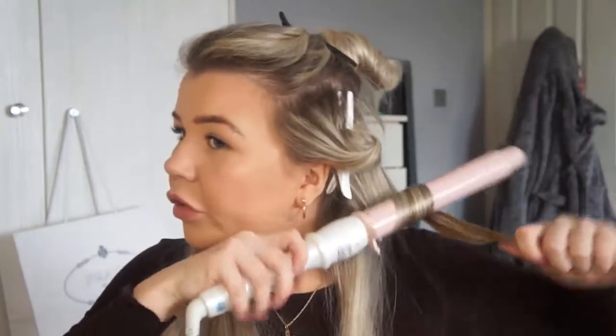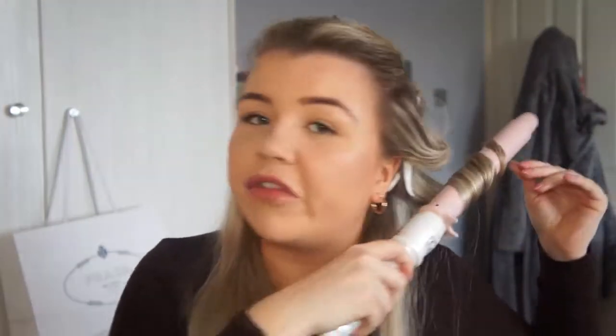Another piece of hair — I'm going to do the same thing. This one's a bit thicker so I'm probably going to leave it to sit a little longer on the curling wand, but we'll just keep going with it.